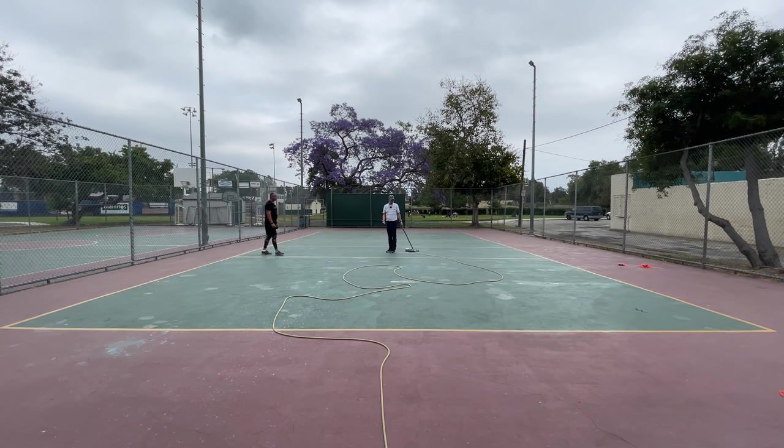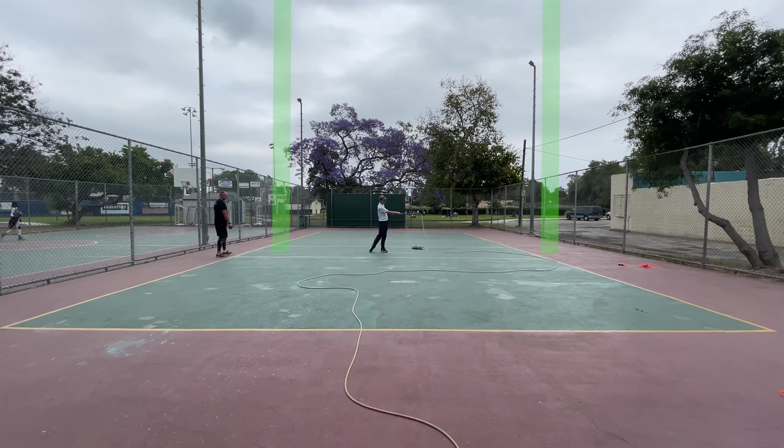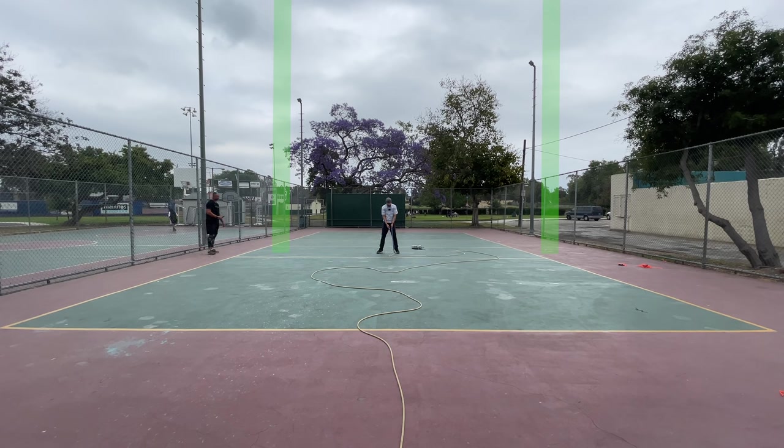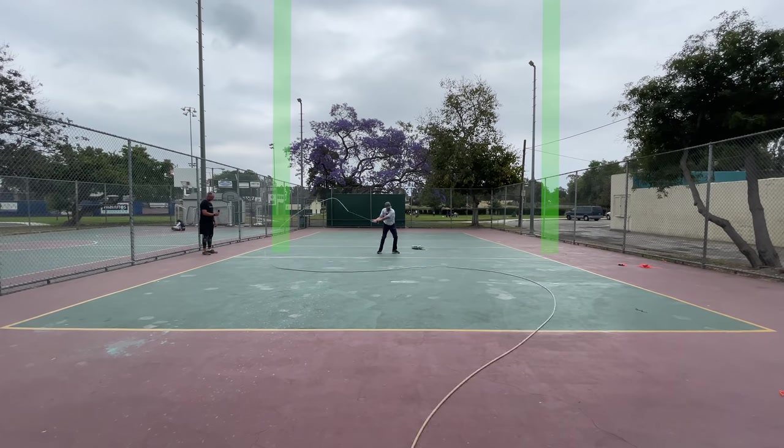The idea is we could use the Tour Tempo app or a metronome to keep the timing the same, but make the wave go one, two, three steps this way and six steps that way. We could use hashtags — four steps this way, eight steps that way. But the idea is one part force, two parts force. Let's see what it looks like: one, two, one, two, one — double.